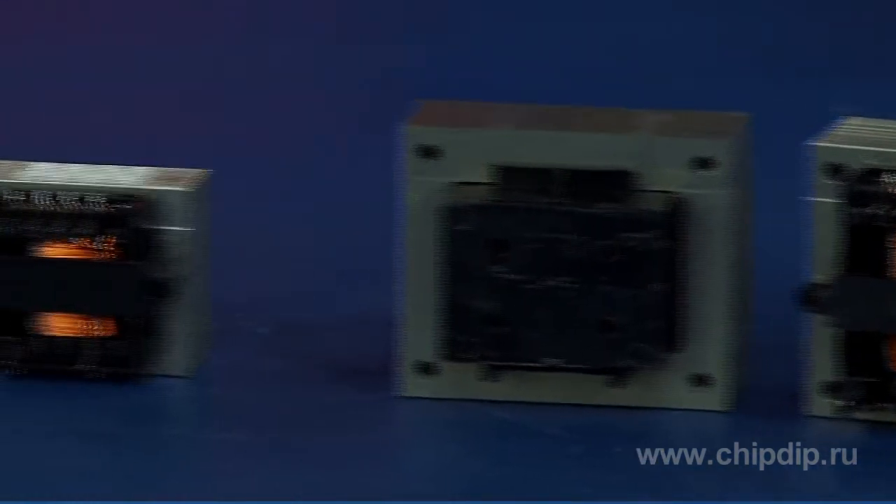Depending on the output capacities, power supply transformers for open grid circuits are of the following types: TP112, TP114, TP115, TP121, and others.